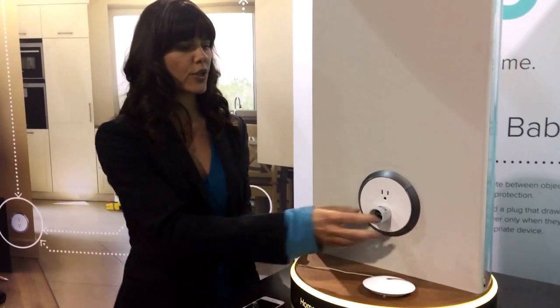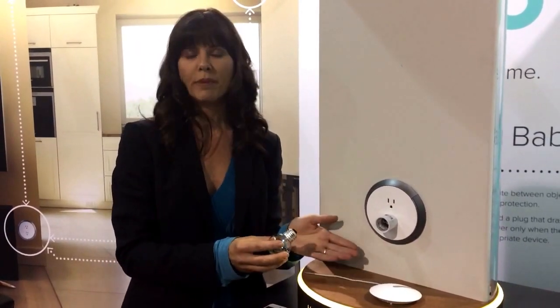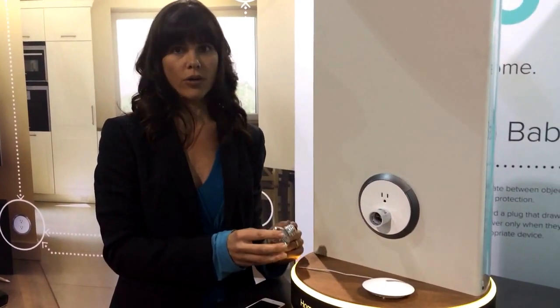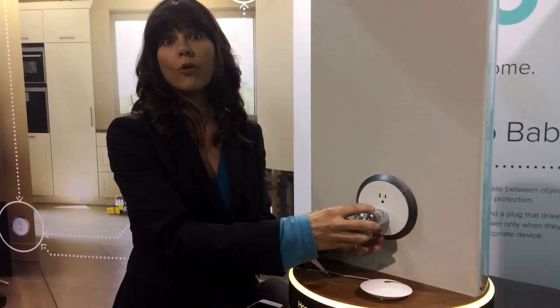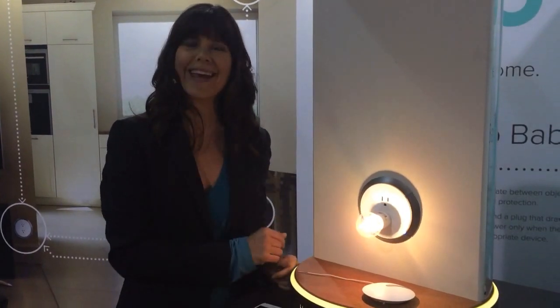Let me show you a quick demonstration here of our revolutionary technology. As you probably know, if you did have an open light socket plugged into a standard outlet in your home, you would not stick your finger in it because you would sustain a 120-volt electrical shock. Let me assure you that this is a live outlet.